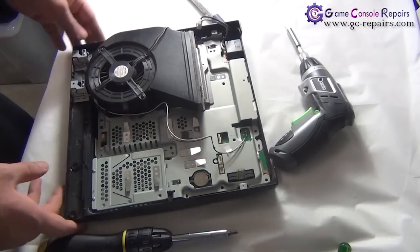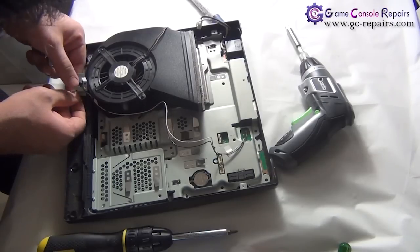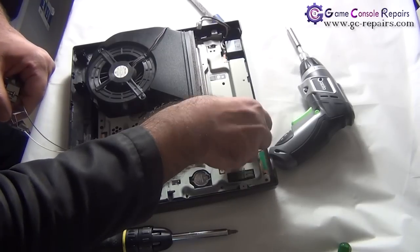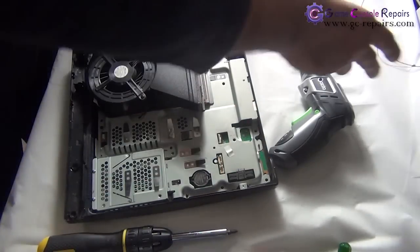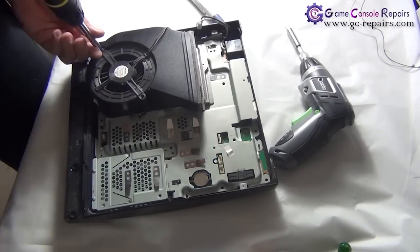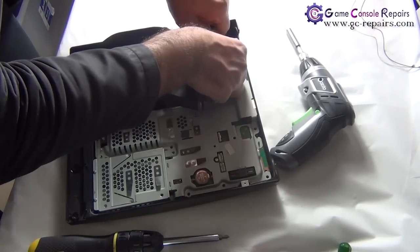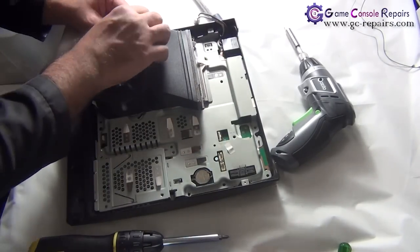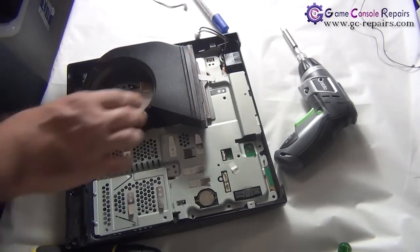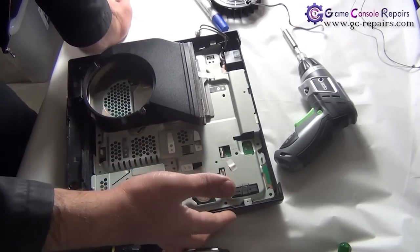Next we'll be removing the Wi-Fi antenna cables. Take out these two screws here. Pull it out and unplug the white one first and then the black one — it comes off. Next we'll be removing the fan. Take off these two screws, unlock the sticker, and remove the cable.